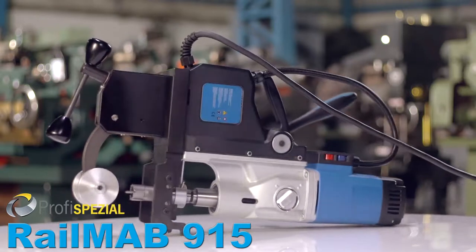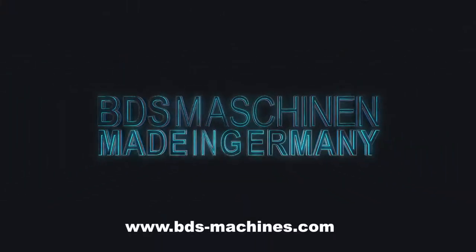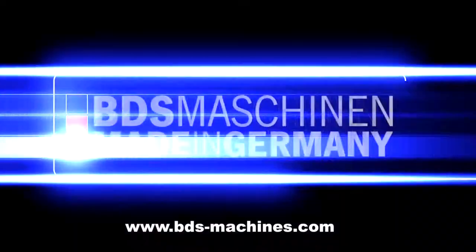The new Rail Map 915 — lightweight electric driven rail drilling machine, made in Germany by BDS Machine.